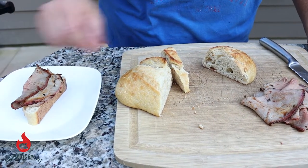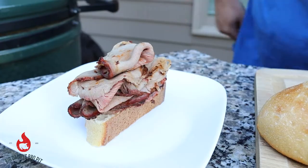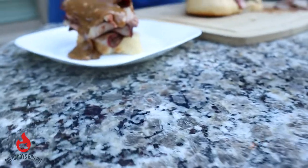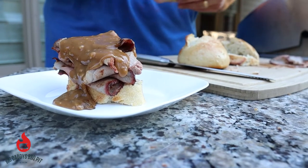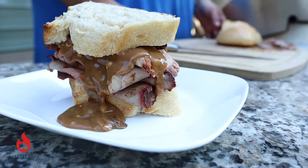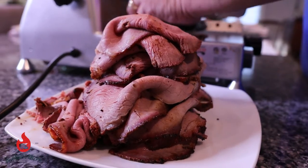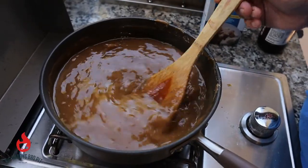We're going to build ourselves a little sandwich here. We're going to put a little bit of our gravy on here. We got some sourdough bread that we cooked on the Big Green Egg, our roast beef that we sliced thin cooked on the rotisserie on the Weber kettle, and some of our homemade brown mushroom gravy on top.